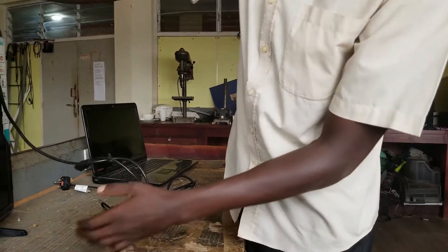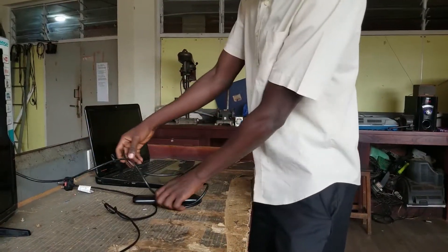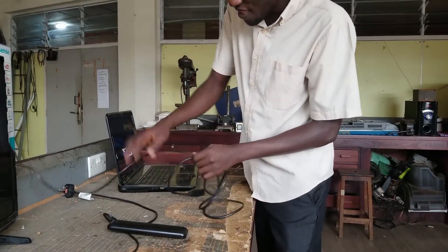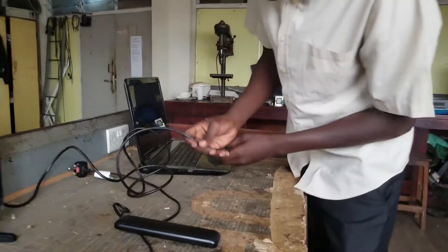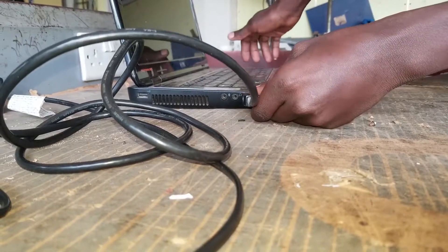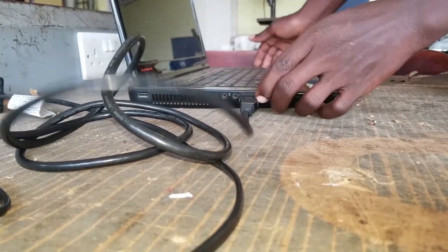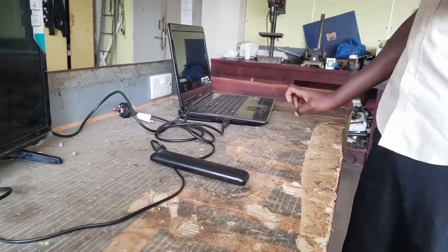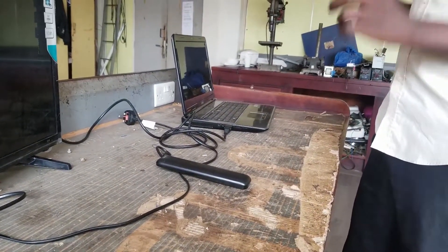Now let's go to the laptop. When you go to your laptop, you also have to look for where the HDMI port is. You can also power the laptop. For my case, my HDMI port is here, so I also push it in. Now I am done connecting the HDMI cable from the TV to the laptop.